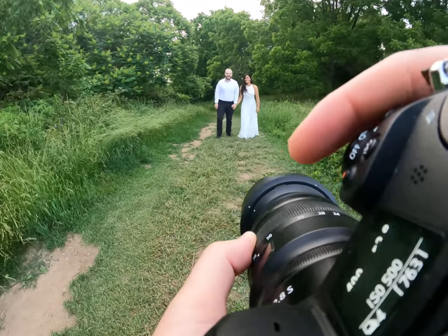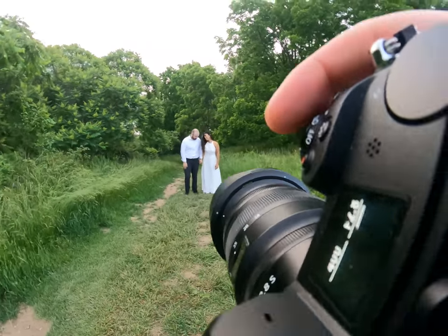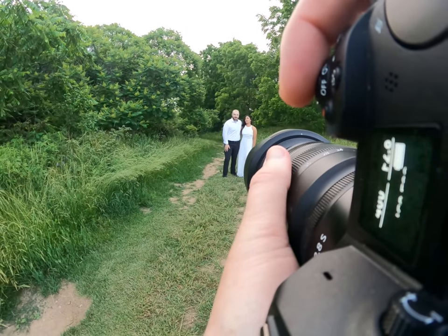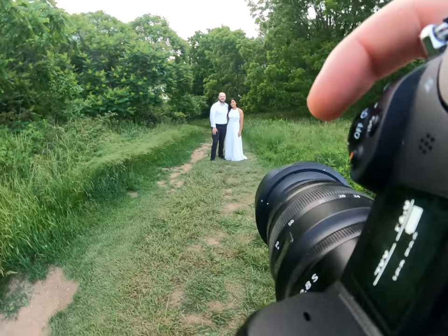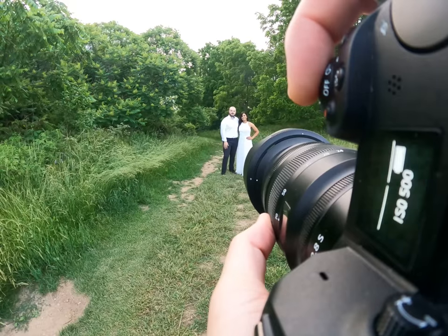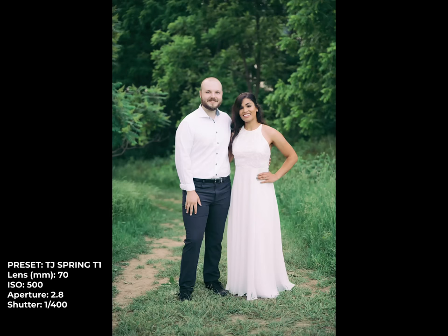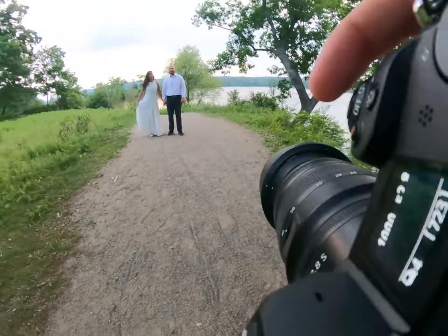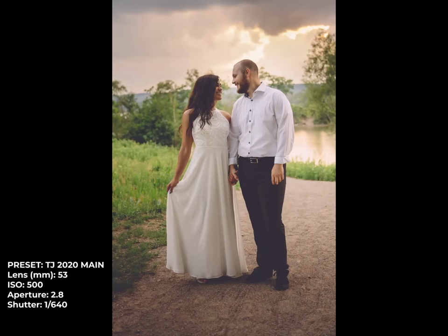If you want to stop maybe right about there and just kind of get a little closer, you can just kind of relax and smile and face towards me. With the dress, even if you put your hand kind of like something like that, that might look good there — beautiful. And with your dress, even if you want to put a hand on the dress and kind of flare it out a little bit like that, that looks really nice — beautiful.